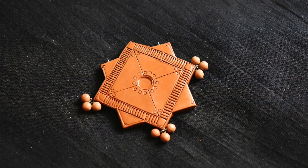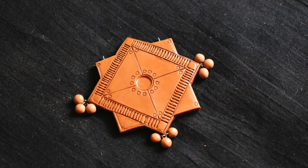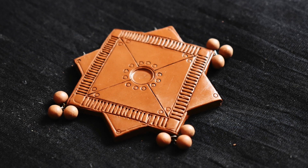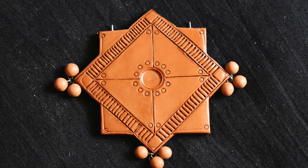The pendant is almost done. Hope you like the video and find it useful. If you like the video, kindly like, share, subscribe, and comment. Thank you.